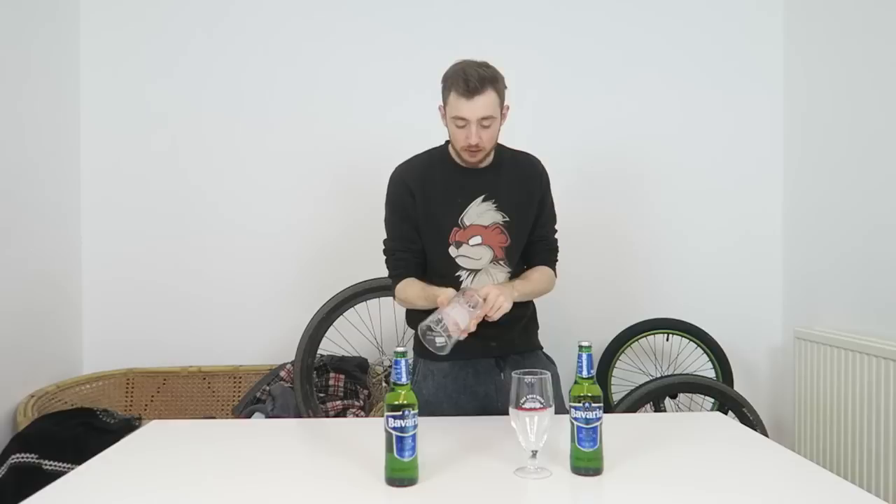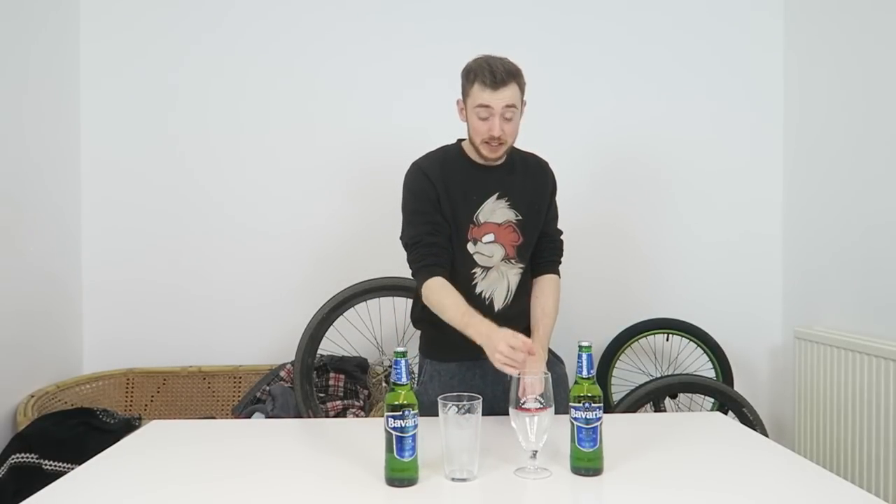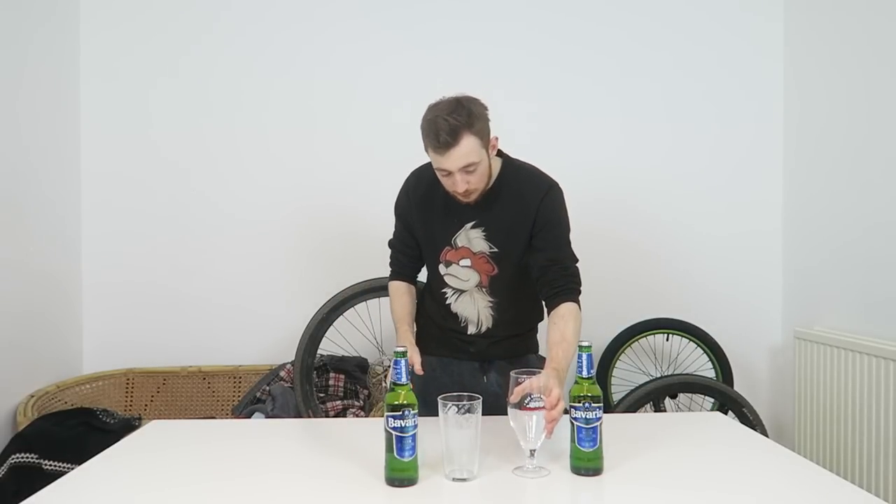This one is from Eden Brewery — when they first started making beer — and it's just a standard pint tumbler. This one is from Innocent Gun; I got it a week ago, it's hardly been used, and it's kind of like a big pint glass or a schooner essentially. A schooner is two thirds of a pint, which usually comes in this shape. Those are the two different pint glasses I'm using.